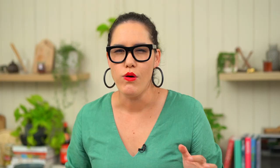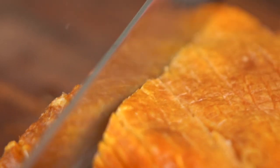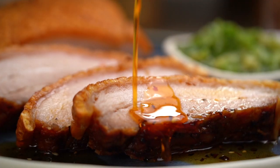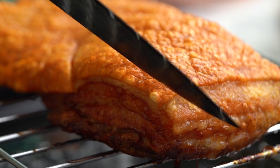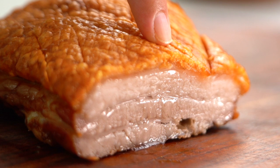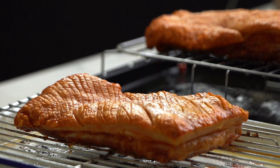Looks really good. The crispiest, crunchiest, juiciest pork belly. Listen to that sound — music to my ears. We're going to be using my foolproof crispy pork belly recipe, testing it out in two ways.